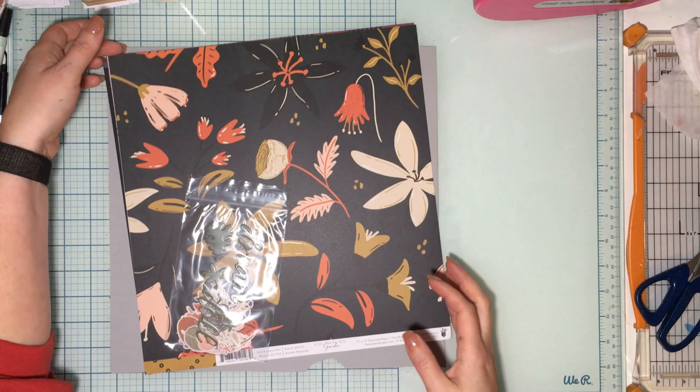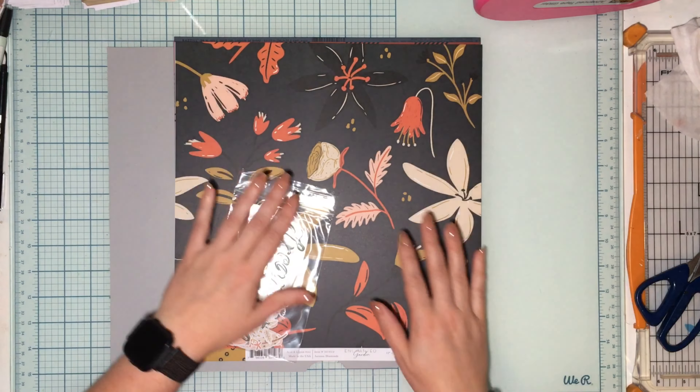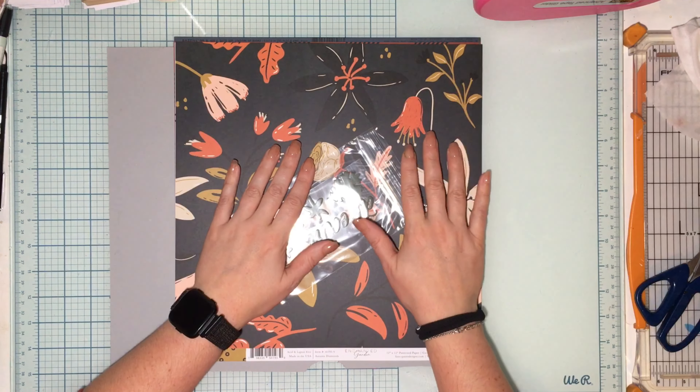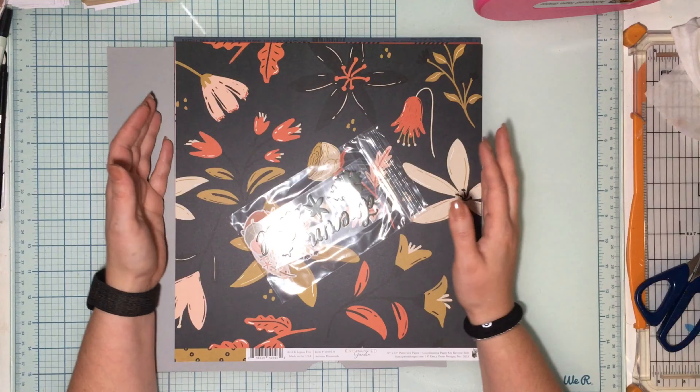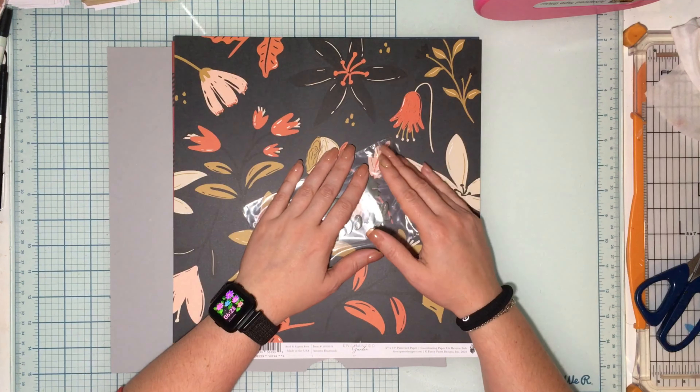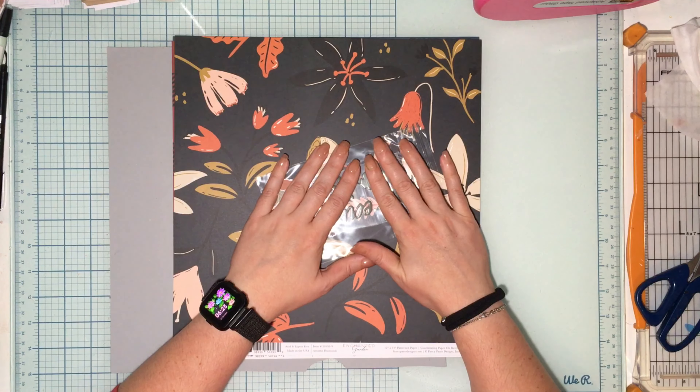Hello my friends, welcome to my channel! Welcome to a layout for the Scrap Room. We are playing with the November 2023 Flavors of the Month kit. This is just one portion of the kit — one of the four mini collections you essentially get. Everyone's going to get pattern paper, card stock, and some embellishments.